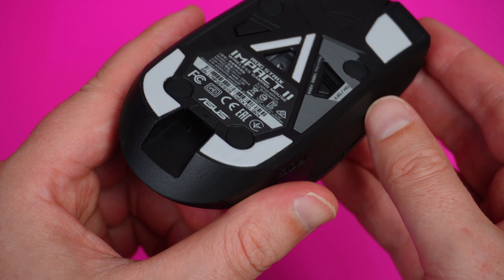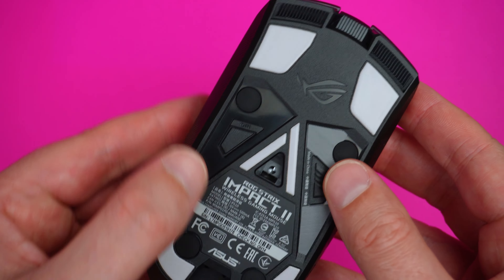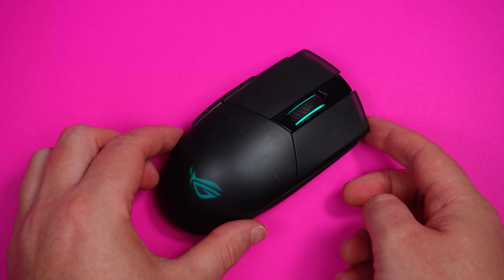On the bottom there's also a DPI button to cycle through four stored DPI profiles on the fly, plus an on/off switch. The design is compact, a little thinner and more narrow, and I really dig it. It took me a little while to figure out how to hold it — palm, claw, or fingertip — but I ended up being more of a claw-style user. With a medium-to-large hand I had no issues, and it only took about three to four days to get used to going from the G Pro to this.